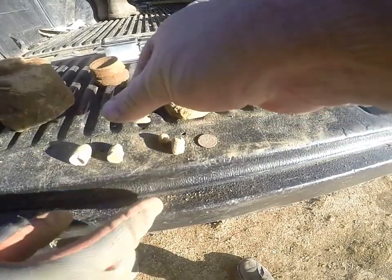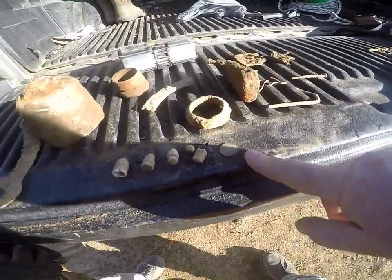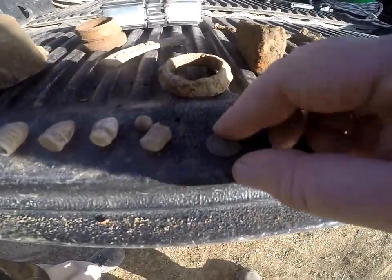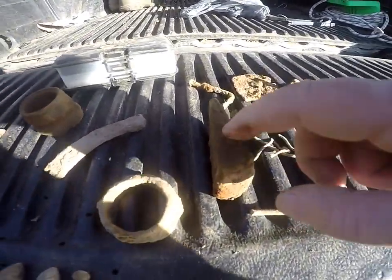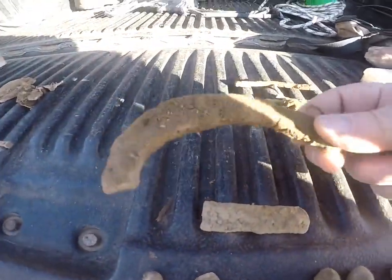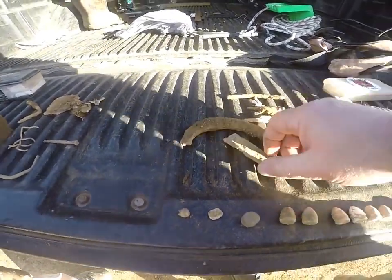And then the token — a couple pieces of lead, but a token here. I'm assuming that's what it is, we can't totally read it, but it looked like it said 'military goods.' Tim's going to clean that up better at home and send me some pictures. We will see. And a wedge — the old horseshoe — and some iron out there from the field. Could have been a handle or something.